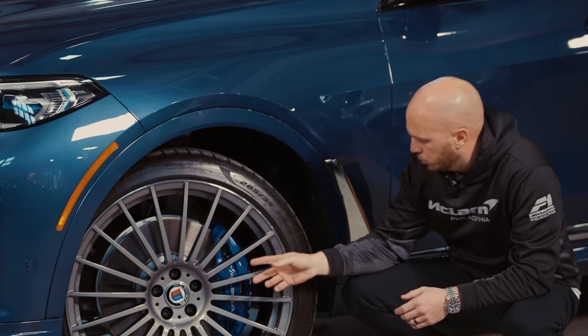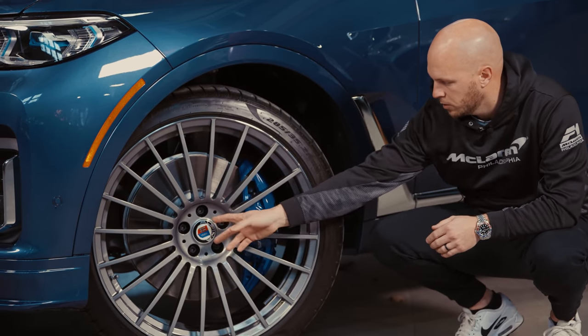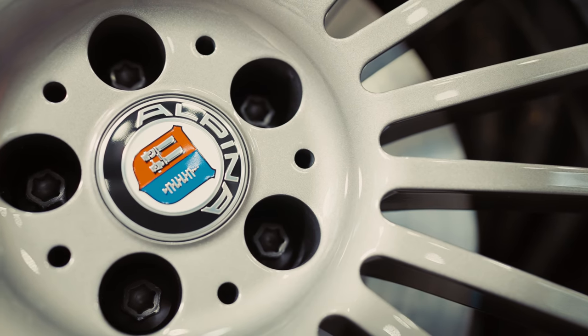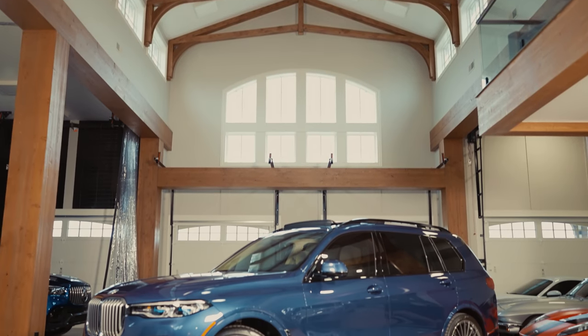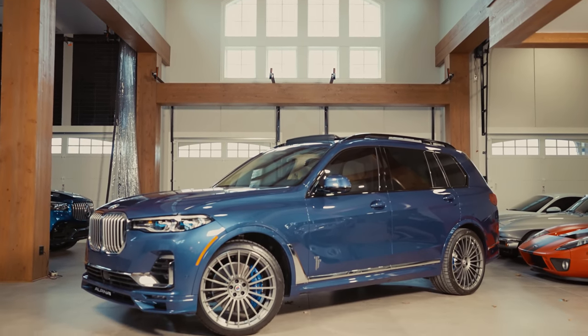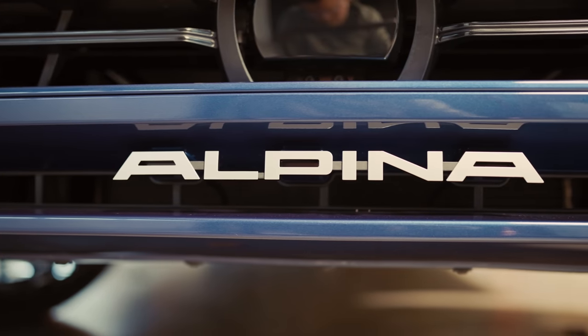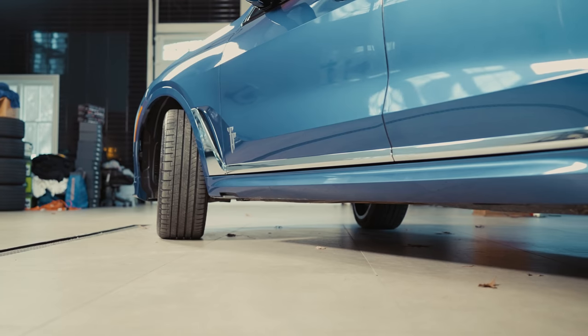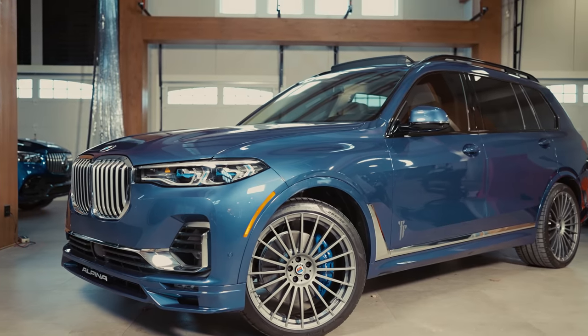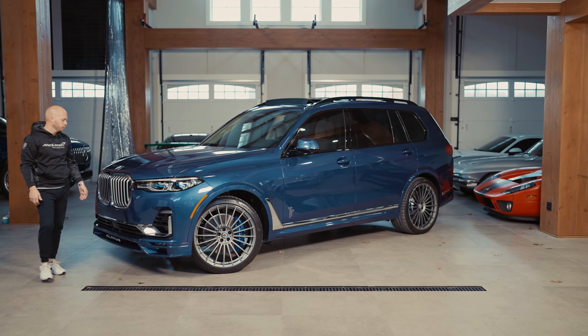You have the Alpina blue calipers, the Alpina logo center caps, and the Alpina wheels, which are a $2,600 option. The car is finished in Alpina blue metallic. Up front, you have the Alpina badge, which is rather large. You have the Alpina lip kit and a lot of chrome accent. You also have this rather large grille, which on this BMW fits and suits the size of the car really well.